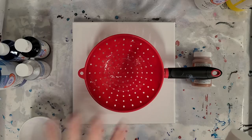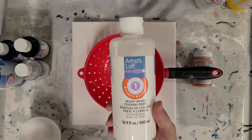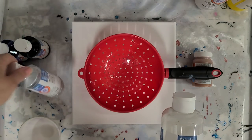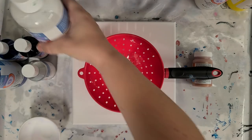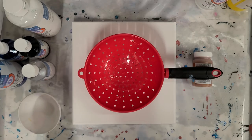So we're doing a colander pour and we're using the Artist Loft Ready Mix pouring paints, using the same colors which are white, black, silver, phthalo blue, and bright blue. We're using all the same colors and a colander, but I'm sure ours will both come out completely different.